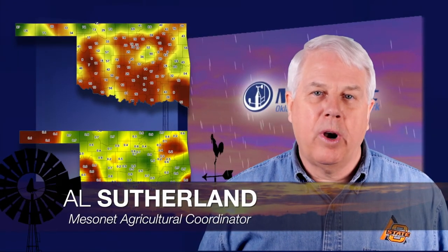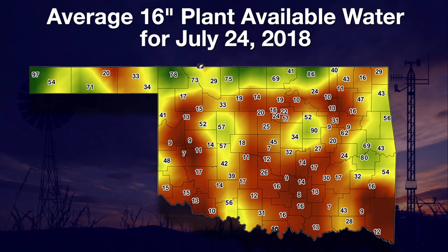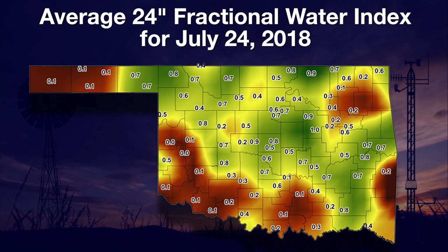I'm Al Sutherland with your Mesonet Weather Report. Dry soils have become the norm in more and more areas of Oklahoma. A map of the percent of plant available water from the surface down to 16 inches highlights widespread areas of low soil moisture. The shock on this map is how low the brown area values are — in the teens or below 10 percent of plant available water at many Mesonet locations. Fractional water index gives us a point measure of soil moisture. At the 24-inch depth, there is a dramatic split between the green areas above 0.6 and the dry areas at 0.2 or lower.